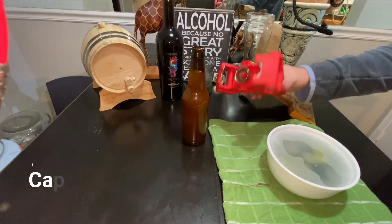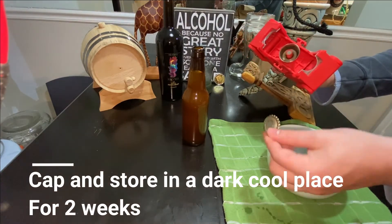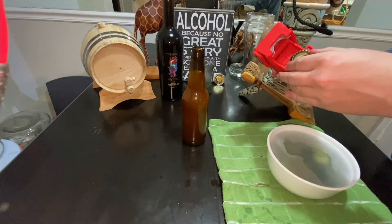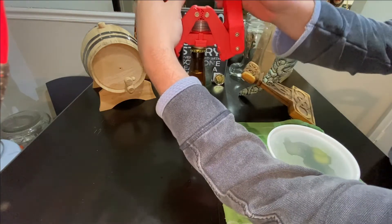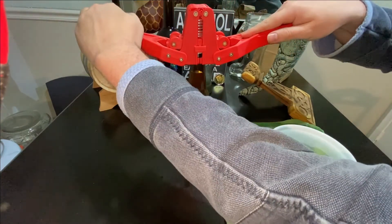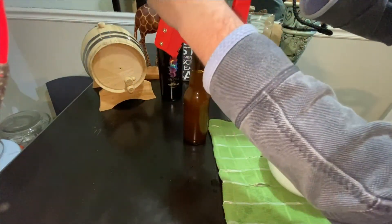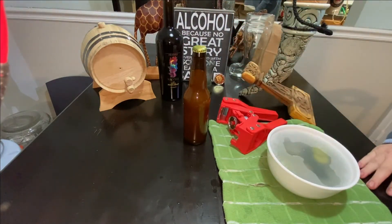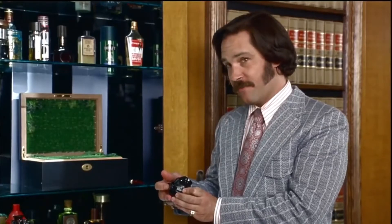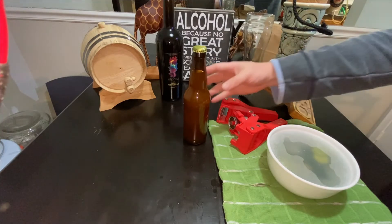My friend here has a bottle capping apparatus. We take a bottle cap, place it in the capping apparatus, put that cap on the beer, and press down firmly with both hands — but not too firmly, we've shattered a couple bottles that way. Once the cap is on, store the beer for two to three weeks, then crack and enjoy.